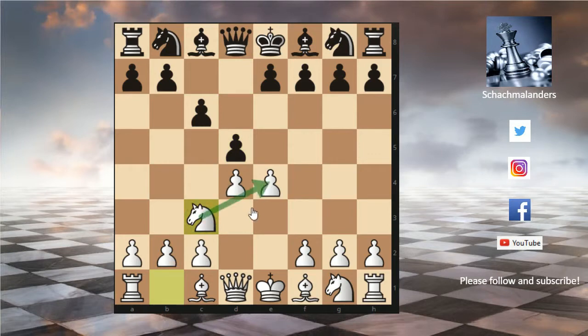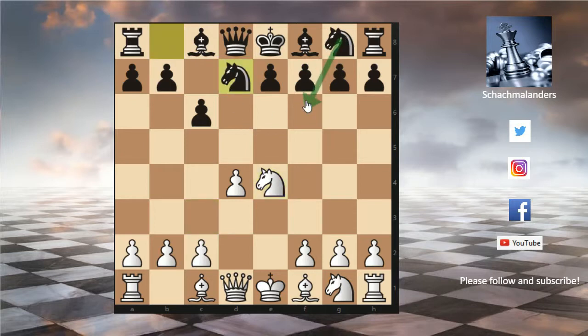Now knight c3 to protect the pawn on e4. And after d takes e4 we can play knight takes e4. Now knight d7 to prepare knight gf6.